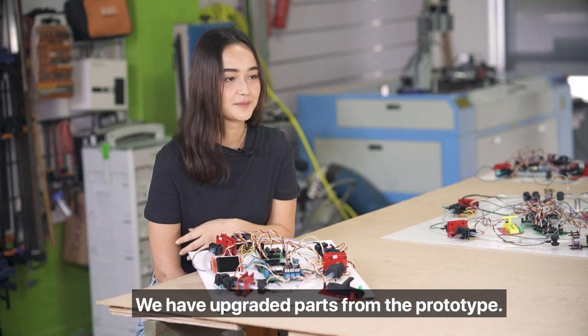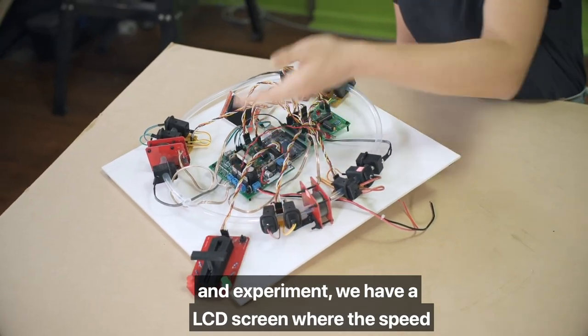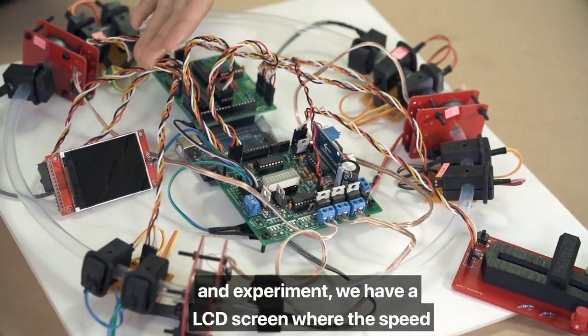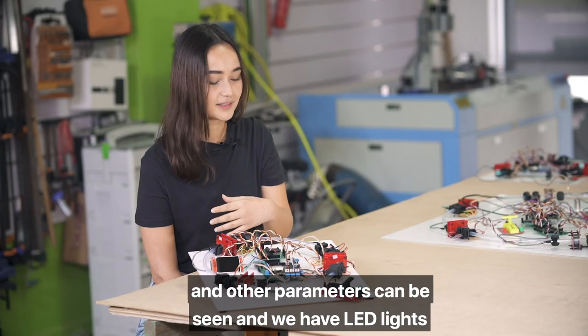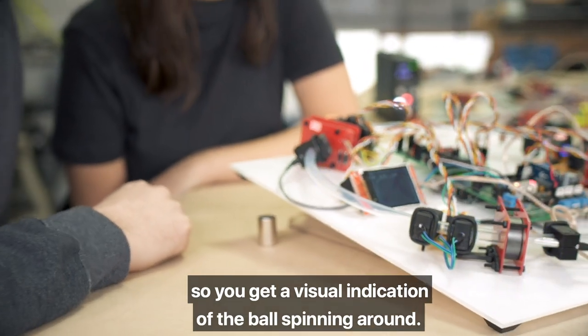We have upgraded parts from the prototype. We have a throttle so you can adjust the speed and experiment. We have an LCD screen where the speed and other parameters can be seen, and we have LED lights so you get a visual indication of the ball spinning around.